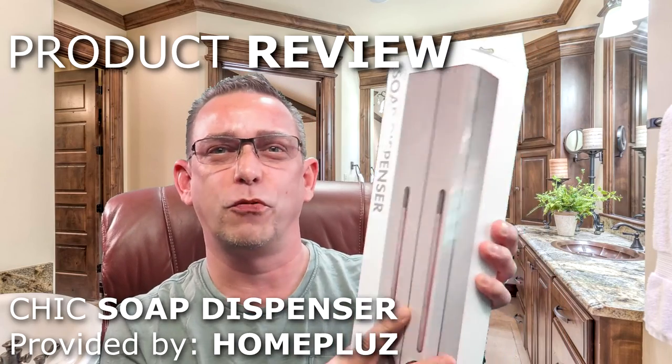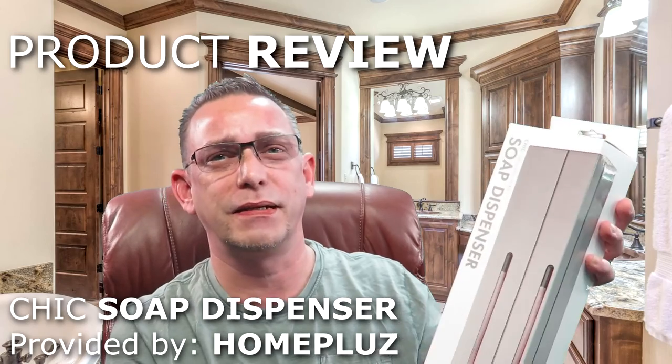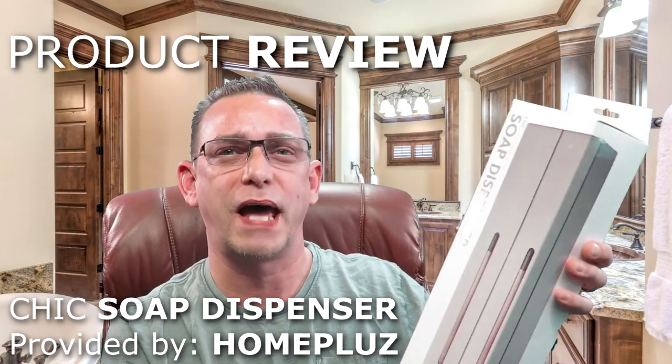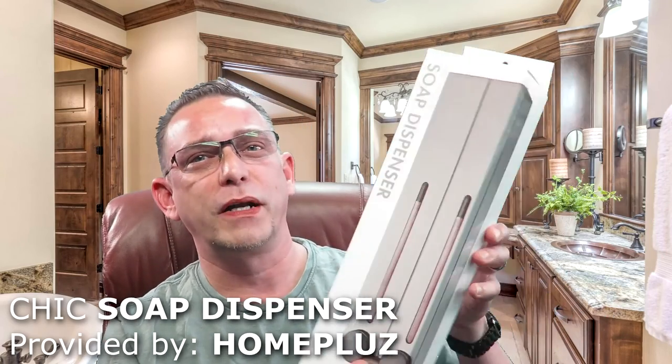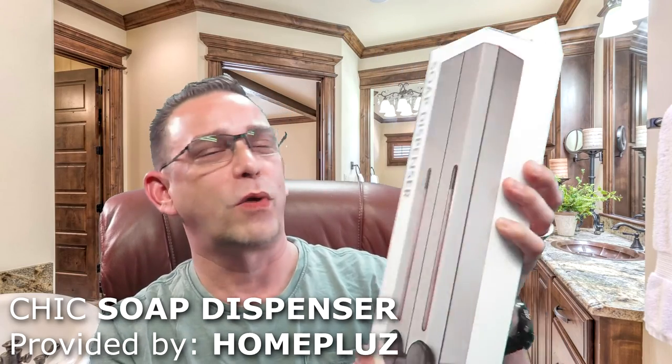So today I'm doing a review video of the Chic Soap Dispenser. This is for a wall mount in your shower. I had one of these probably about five years ago in one of our last homes, and since we moved a couple times I never got around to trying one of these again. Now this one is a little bit more upscale than we had before, and that's why I chose it.